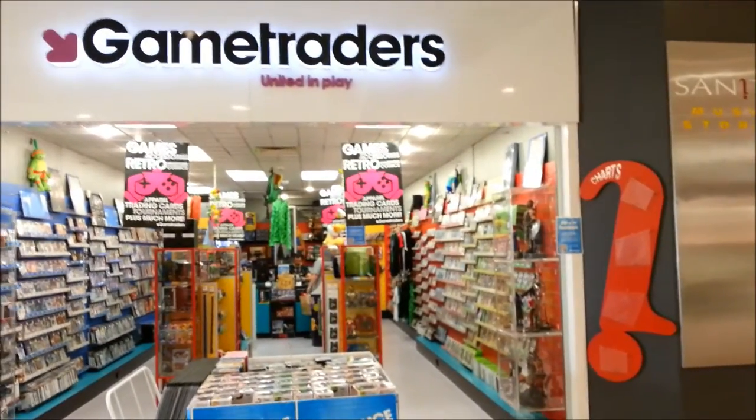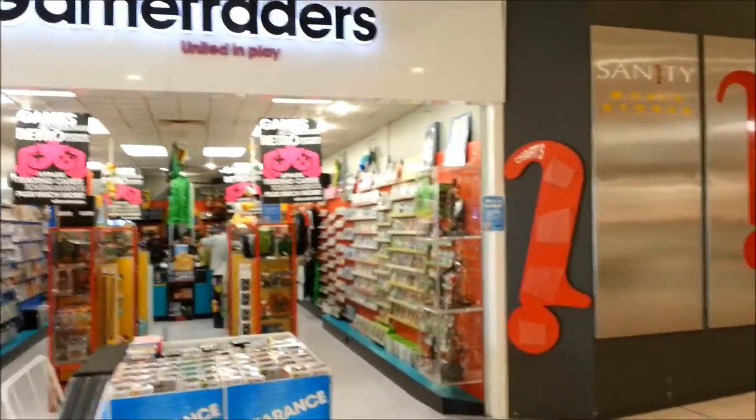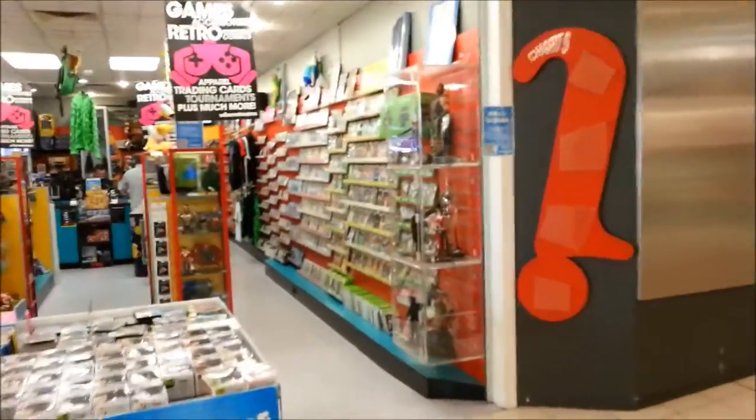Hey everyone, it's Kai from Cool Collectibles back again for another in-store review here at Game Traders Ingle Farm in Adelaide, South Australia. I'll just give you guys a quick look at what they've got here.